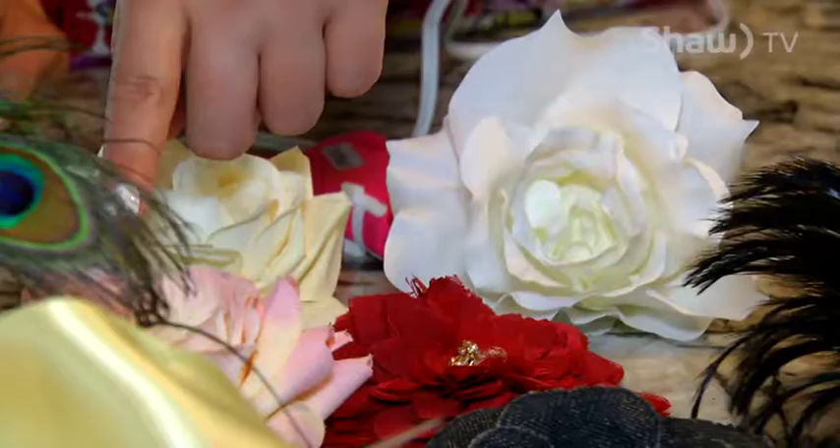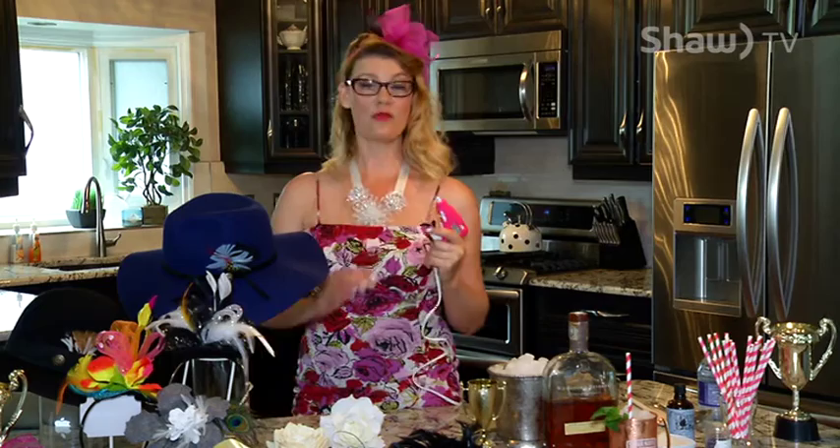All you need is a headband, some feathers, some flowers, a bunch of ribbon, and of course a lady's best friend — your little pink hot glue gun. And you've got yourself a fabulous Derby hat for literally next to nothing.